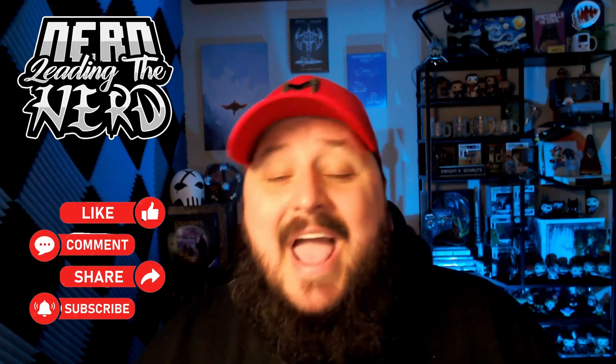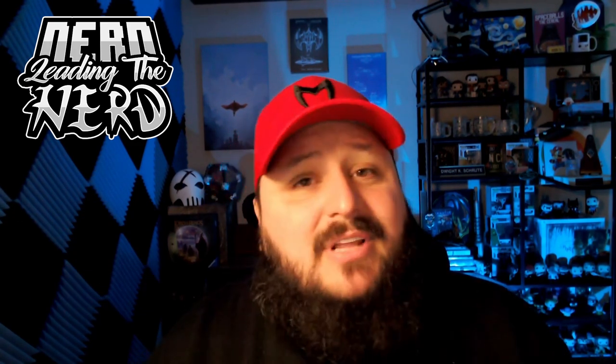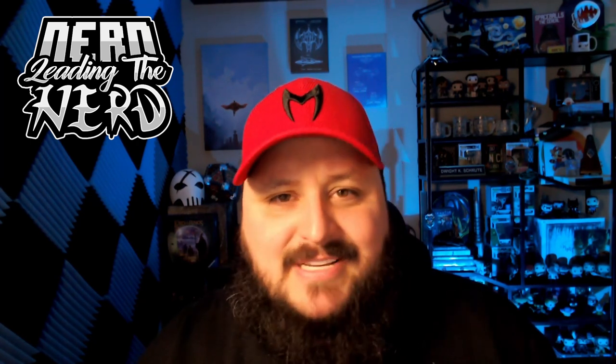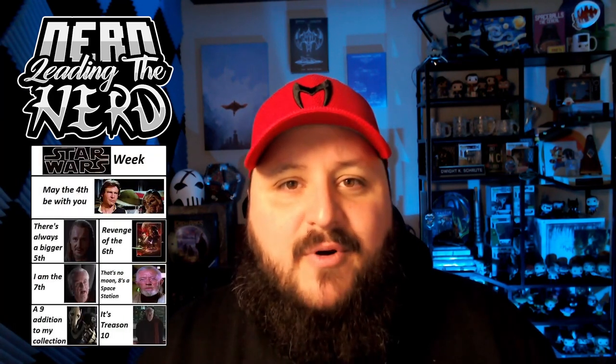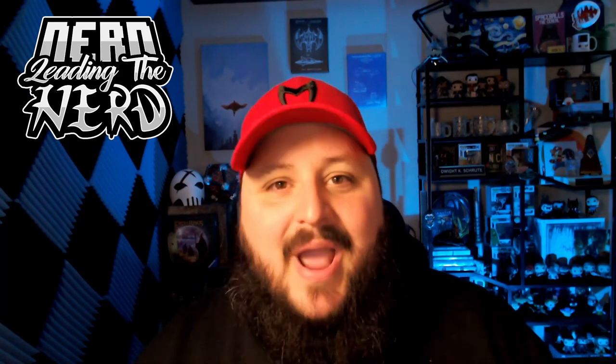Thank you so much for coming along. Thank you so much for liking, commenting, sharing, and subscribing. Don't forget to hit us up on Wednesdays — that's when we post our regularly scheduled Nerd Leaving the Nerd content. We just posted a video this past Wednesday on Caravan of Courage and our quick little breakdown of it. We did miss you on May the 4th, but happy Revenge of the Sith. Don't forget to come back soon because we'll be waiting. I will see you on Tuesday. Thank you.